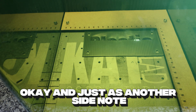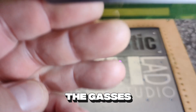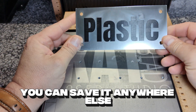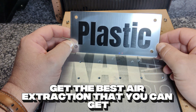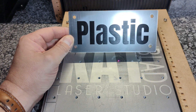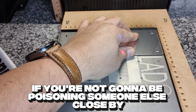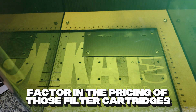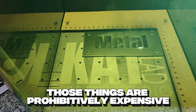Just as another side note: never, ever try and save money on your air extraction. Never. The gases that these machines give off are very harmful to you. If you want to save money, you can save it anywhere else — just don't try and do it on your air extraction. Get the best air extraction that you can. In my opinion, venting outside is always going to be your best bet, if you're not going to be poisoning someone else close by. If you do have to use a filter, factor in the pricing of those filter cartridges, because I found out very quickly that in South Africa, those things are prohibitively expensive.